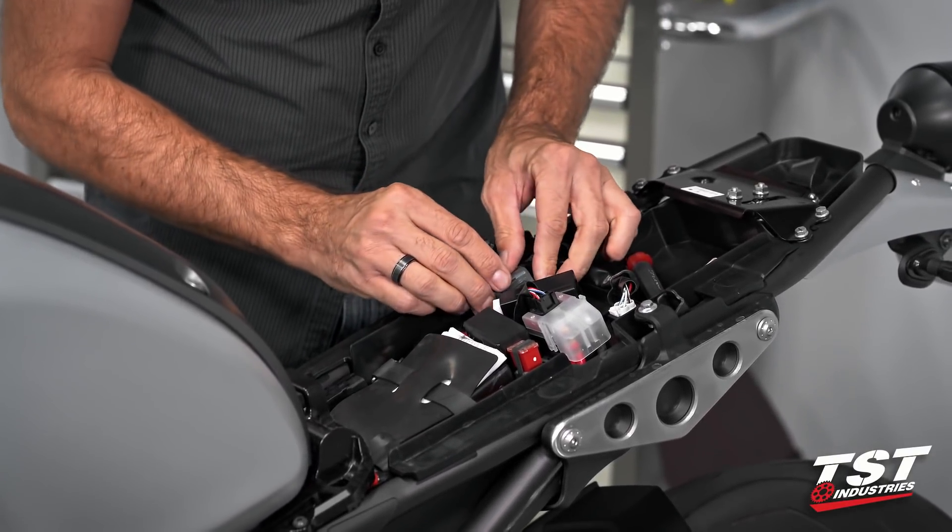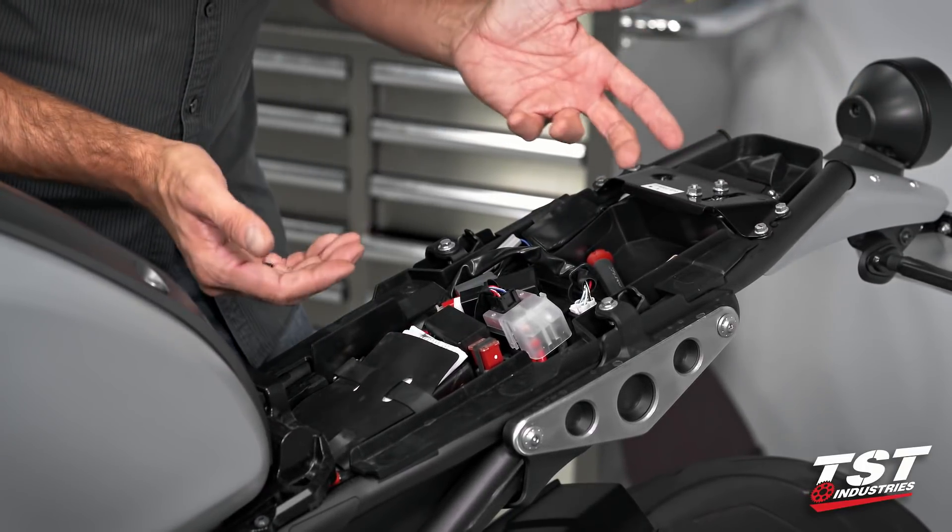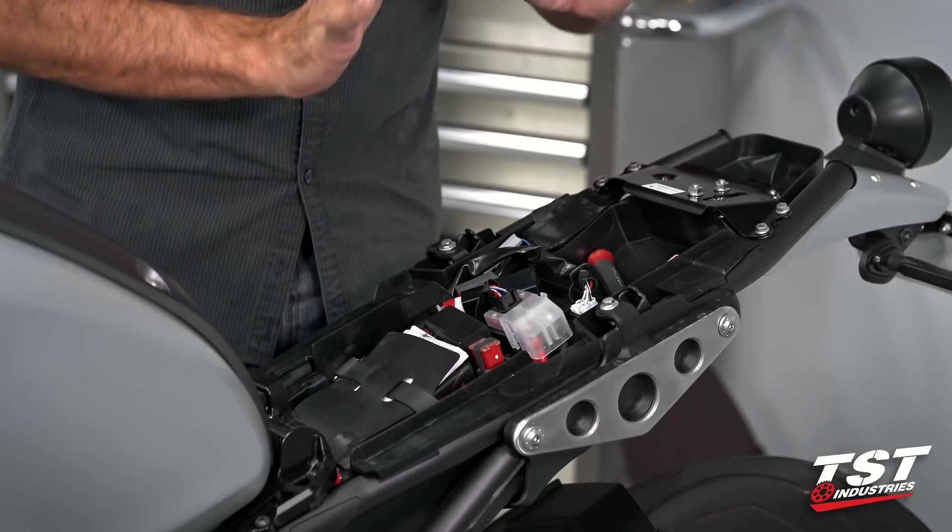Plug it back in, slip that over the tab keeper, and if you don't want to go beyond 85 cycles per minute, now you're done — replace the seat and you're good to go.